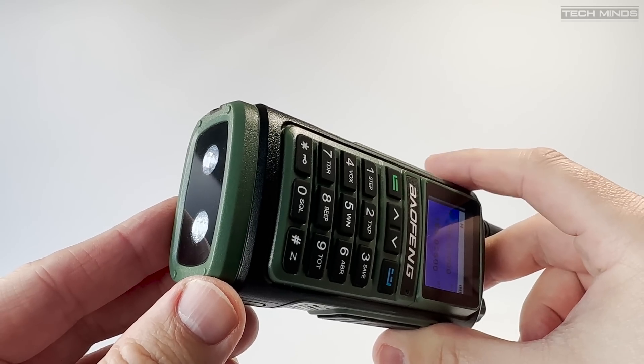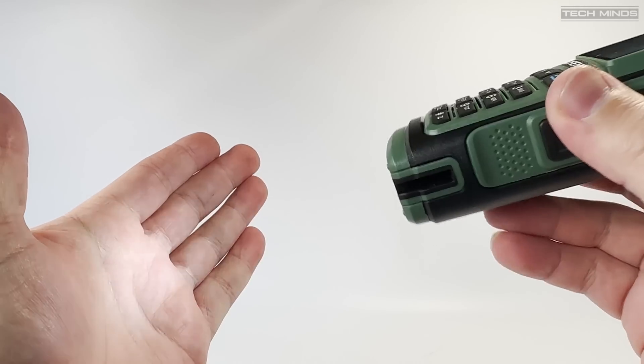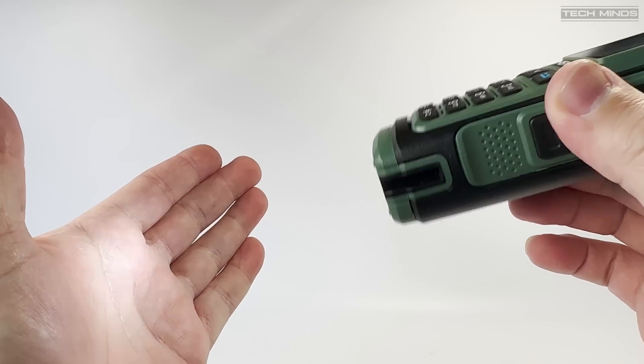The two-LED torch is fitted to the bottom, and as you can see here it's actually quite bright, even shown on my hand under my studio lights.